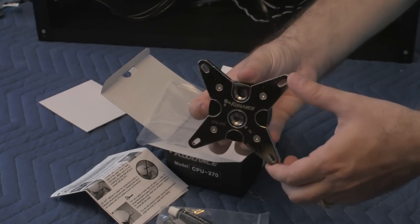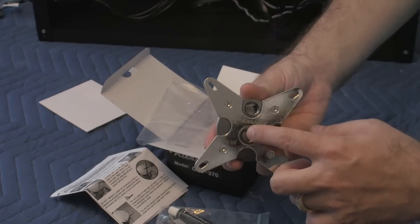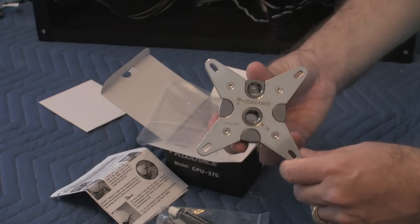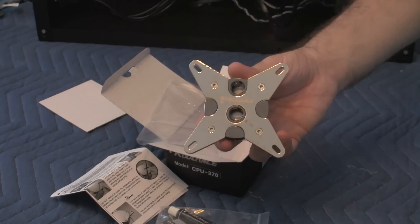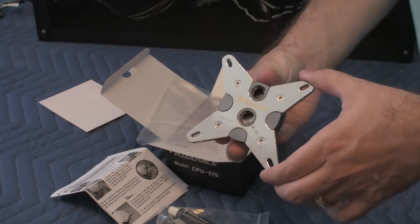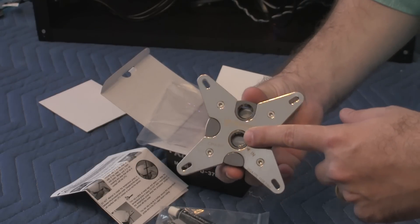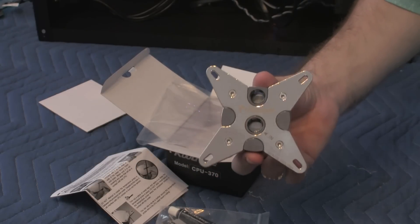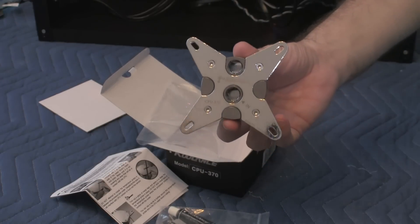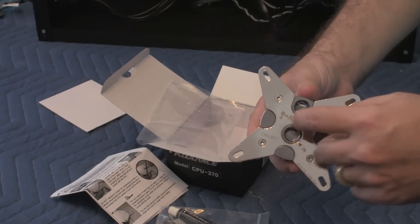With this particular unit, the input for the nozzles is very close to the middle of the water block, which is very important. The reason is that CPUs get hot right in the middle of the core, so having the water flow into the middle is more efficient at cooling the processor. That's one of the reasons I chose this model over others where the input and output are off-center.